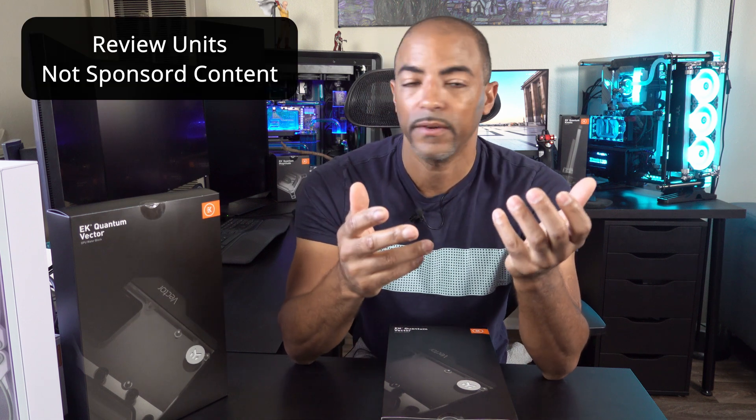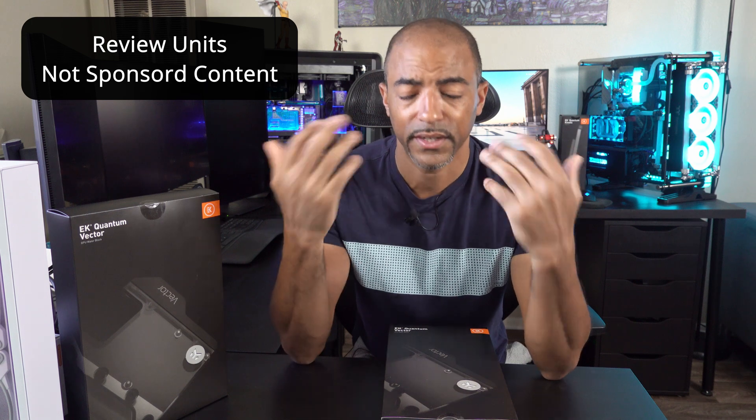What's happening everybody, the Poet's here. Hope you're doing well and staying safe. Today's video is an unboxing video — we're going to get straight to the point. EKWB is a new partner of mine and they basically sent me a ton of stuff.